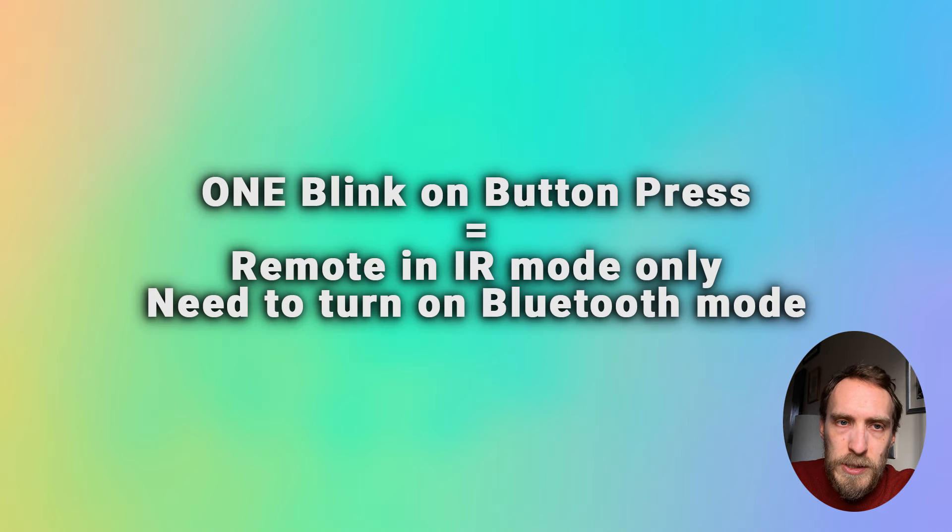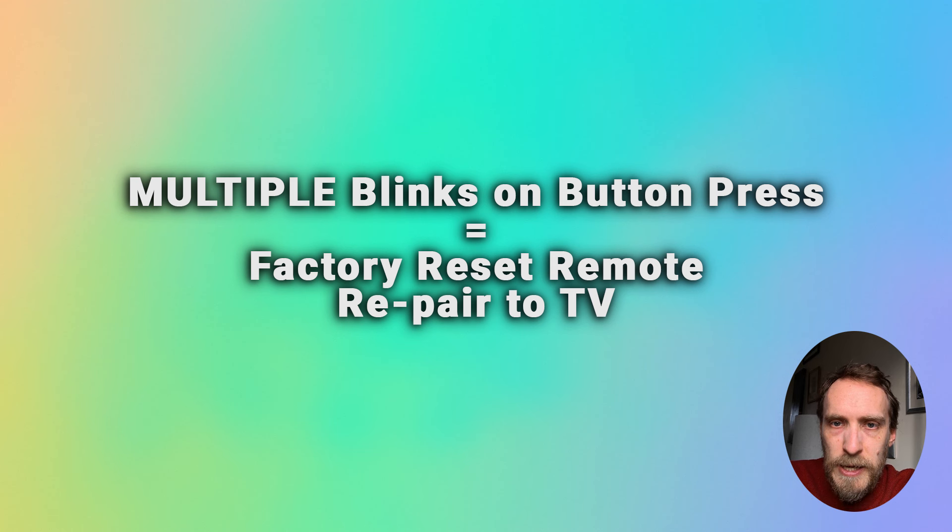If your remote's red light blinks only when you press a button and stops as soon as you take your finger off the button, your remote is in IR mode and needs to be switched back to Bluetooth mode. If the light continues to blink after you press a button, then you need to power cycle your TV, factory reset your remote, and re-pair it with your TV.